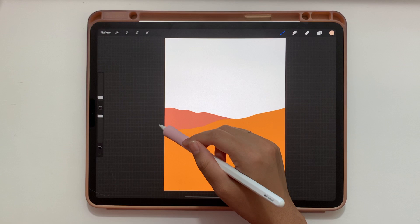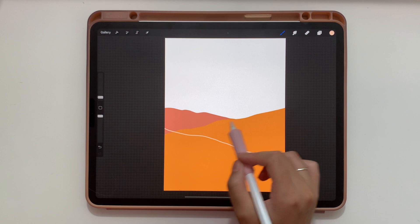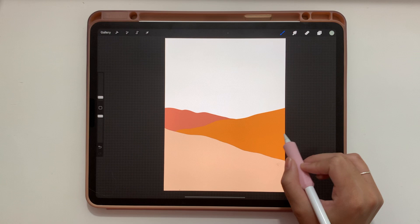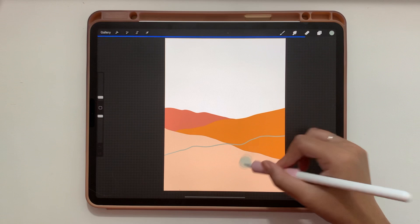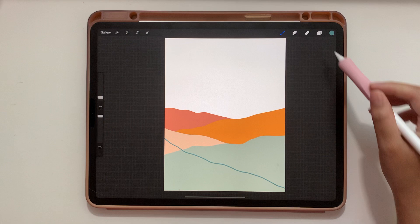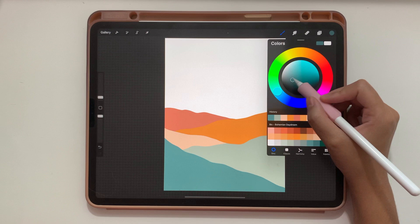For the next hill, add a layer and pick this cream color. You can change where the hill lines intersect — having this one go pretty far over adds more interest to your piece. Color fill, then add a new layer for the next hill. Pick this sage green, go more flat with this one, drag it down a bit, and color fill. Add another layer, go with this bluish green, make it a little steeper, and color fill. Then one more hill: add a layer, go with this darker greenish blue, make it steep, go all the way across, and color fill.